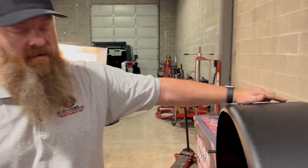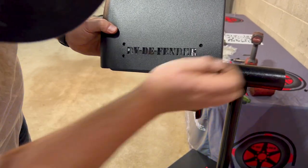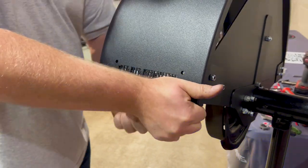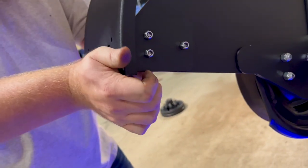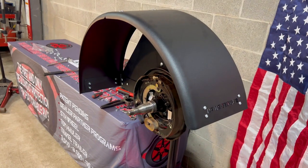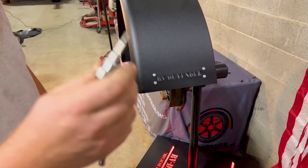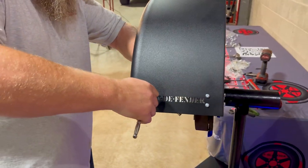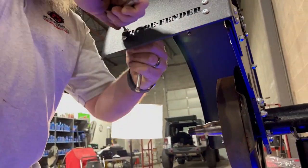Now that we've got all four top nuts and bolts started, move down to the bottom. Take the nut, line it up as close as you can, push it through, and start putting the nut on from the inside out. Repeat that step on all three remaining holes. Now that we have all the nuts and bolts hand tight, take a 7/16 socket and a 1/8 inch Allen key. Hold on the button head and tighten from the nut side back. If you try to tighten it from the Allen head side, you will strip the bolt. Repeat on all of them.